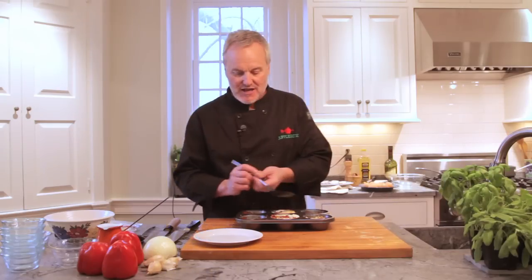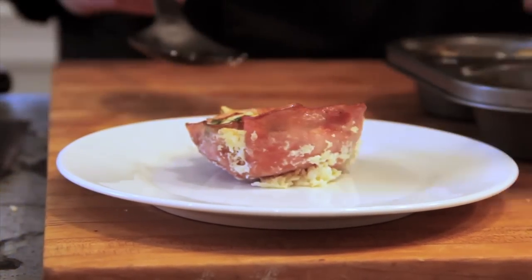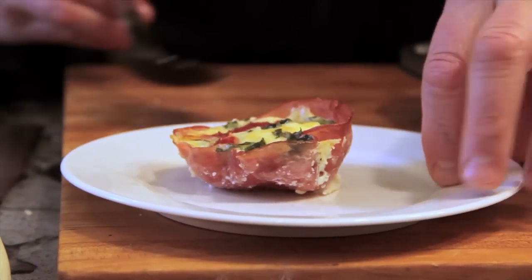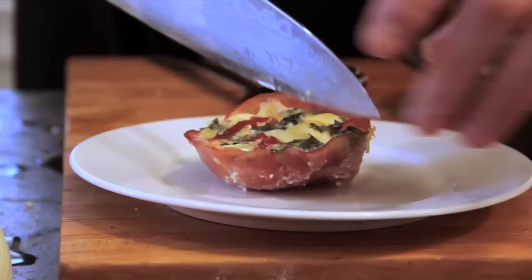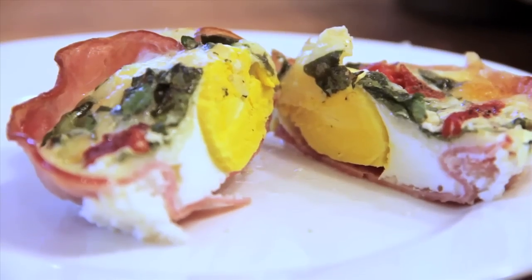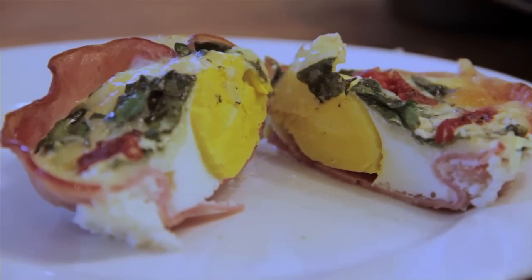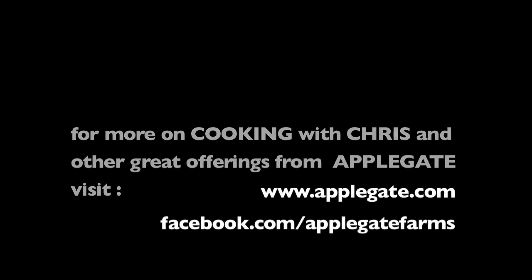We've let these rest for about five minutes — it's really good, they set up and make it much easier to take out of the muffin tins. Let's get one of these right out there. Oh, that looks absolutely perfect. Cut right into that, and there we are. It's really good — this is a good one.